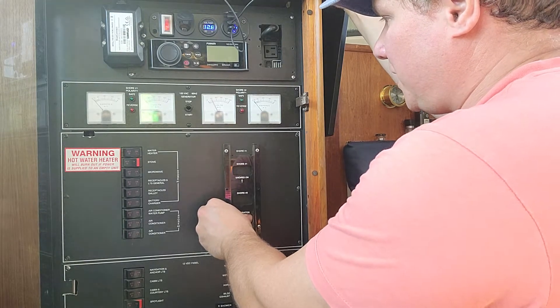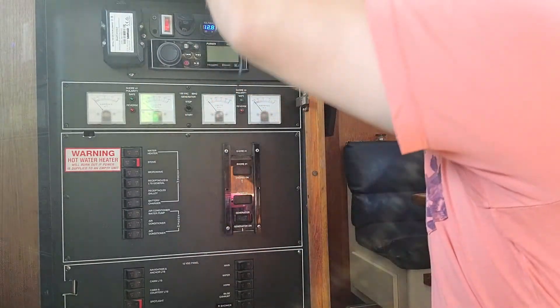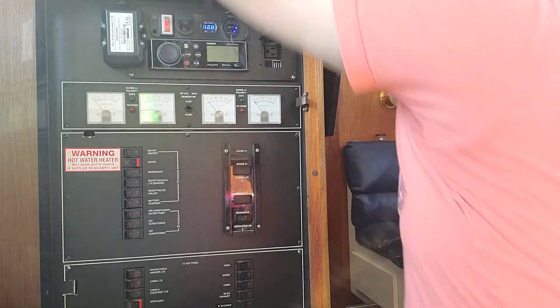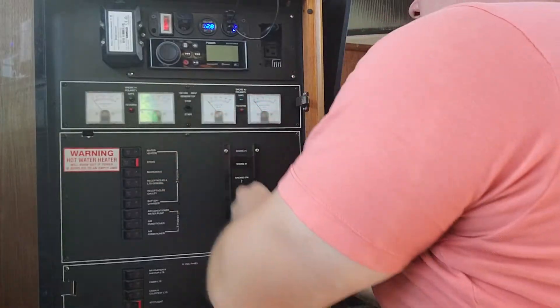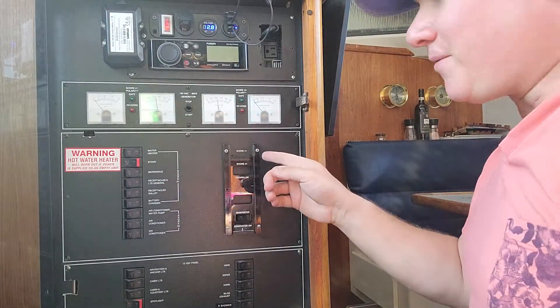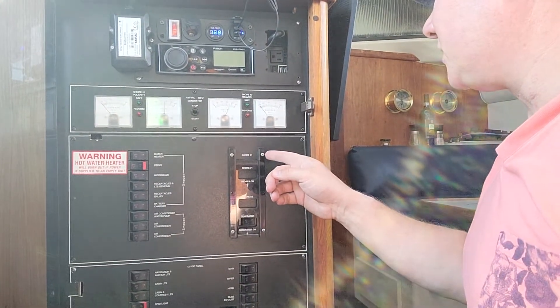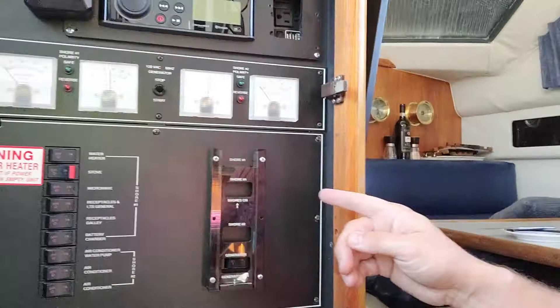If I do it at just the right tempo, the voltage will increase. There we go — look at that. I rocked it a bunch of times and I'm up above 90 volts. It's kind of fluctuating and still bouncing, but I'm around 90 volts.